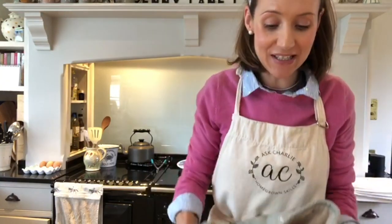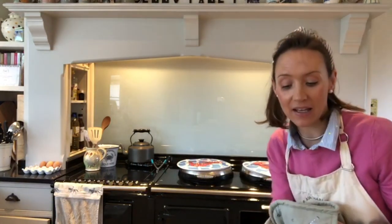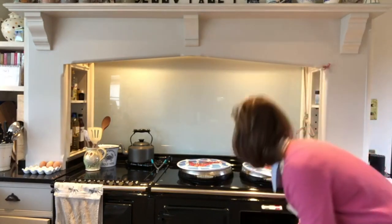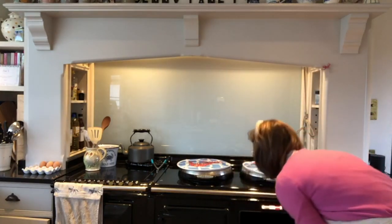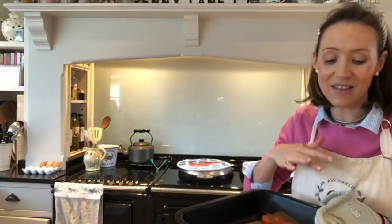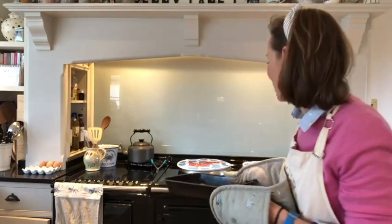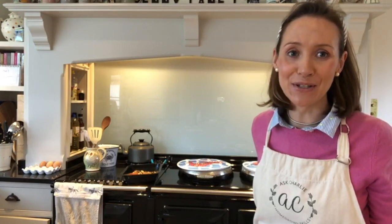That breakfast is pretty much ready. I've got really good crispy bacon and sausages — I turned them once. Using the rack means you don't get soggy bacon. The grilled mushrooms and tomatoes were cooked with no oil either, so it's a much healthier alternative to a greasy fried breakfast. I hope you found these Aga tips useful — and for laundry it's just brilliant too. Thank you very much for watching.